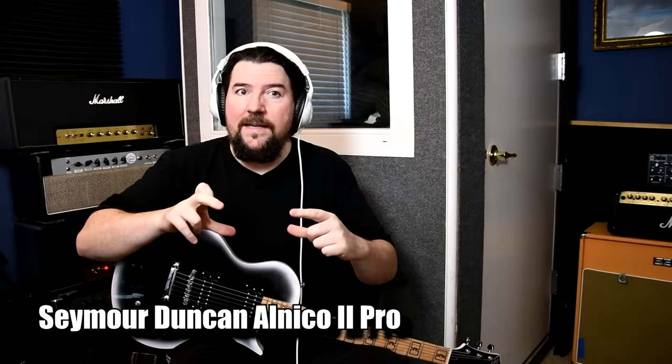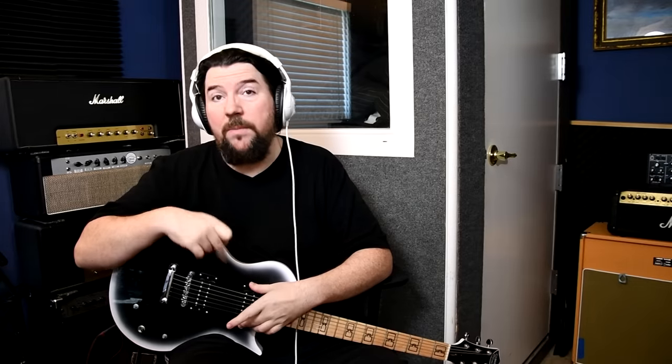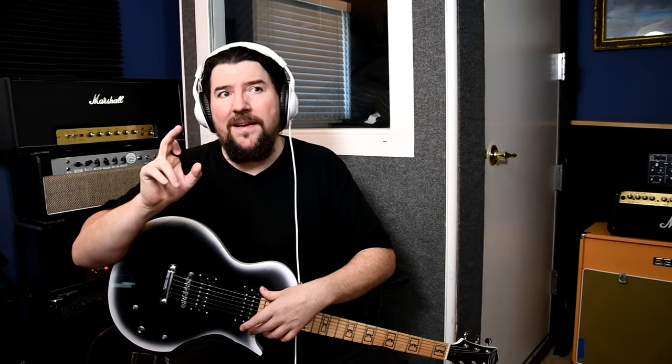He actually used a Gibson copy from a local luthier. The guy who built the guitar said that he used these pickups. There are some old pictures of Slash where he turns his neck pickup — I used the neck pickup, by the way. There's a rumor that he used the bridge pickup with the treble rolled down for Sweet Child of Mine. There is no way that is not the neck pickup on the album.